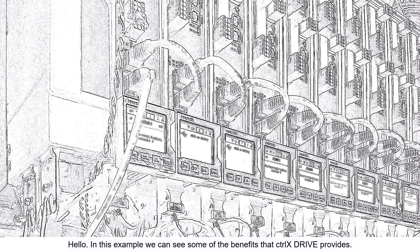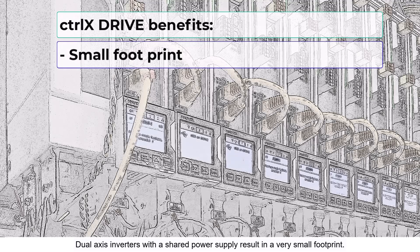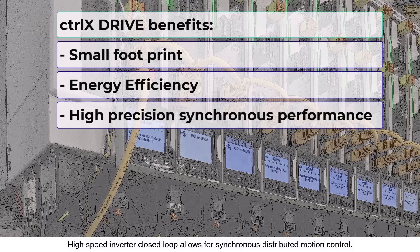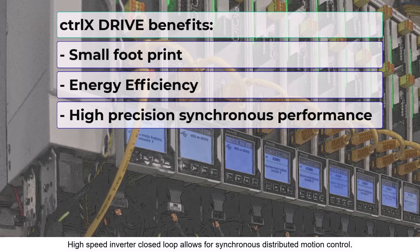In this example we can see some of the benefits that CtrlX Drive provides. Dual axis inverters with a shared power supply result in a very small footprint. Energy efficiency can be achieved by using the integrated drive DC bus. High-speed inverter closed-loop allows for synchronous distributed motion control.